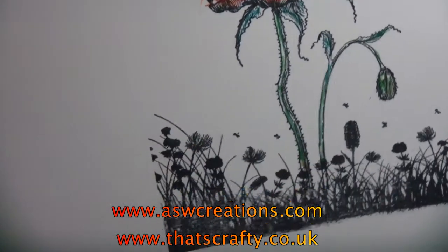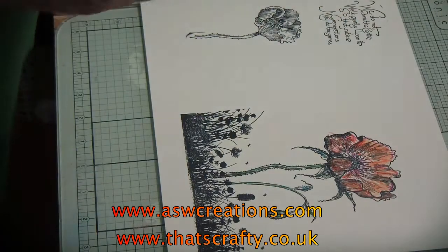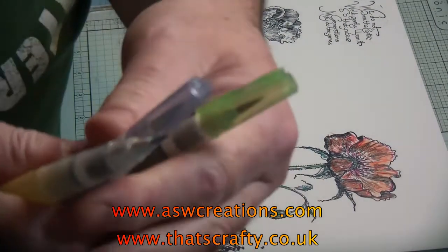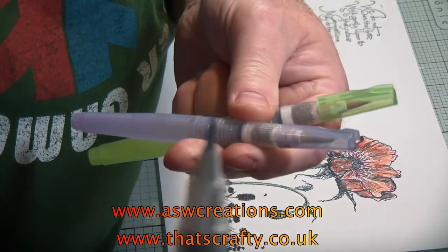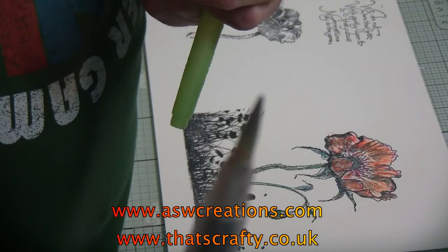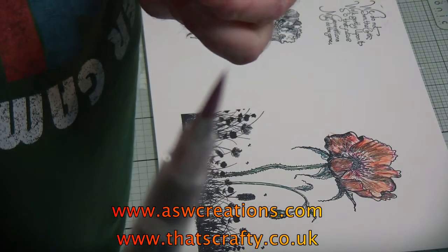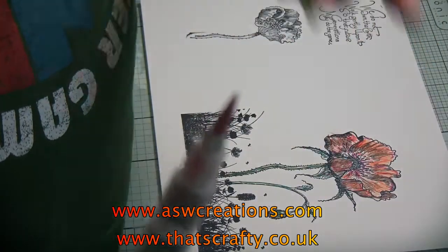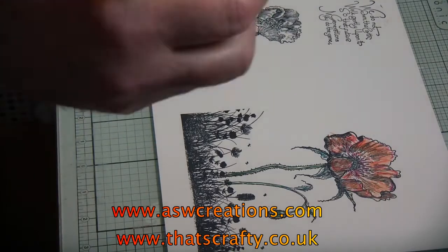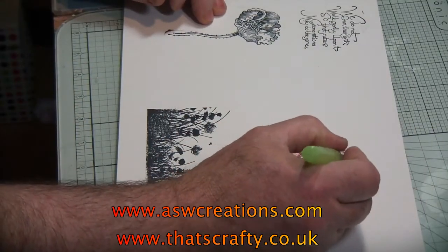I hope you can see that — it's not finished-looking yet. This is where the magic starts. These water pens come in three sizes — I'll show you closely. You can see: there's the first one, the second one, and then a medium sized one. Everything I'm using is available on the website, so please go and have a look. Right, I'm just going to feed the water through to the tip and take it off on my hands.